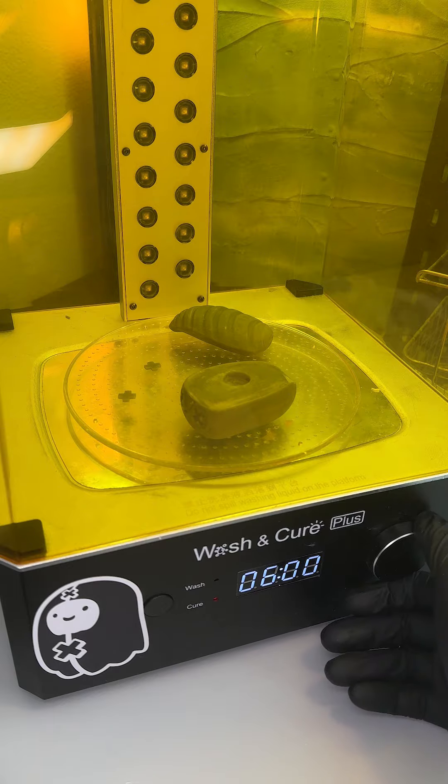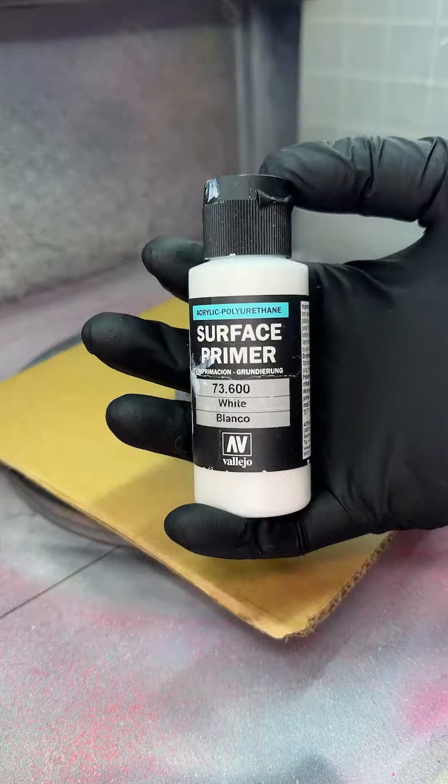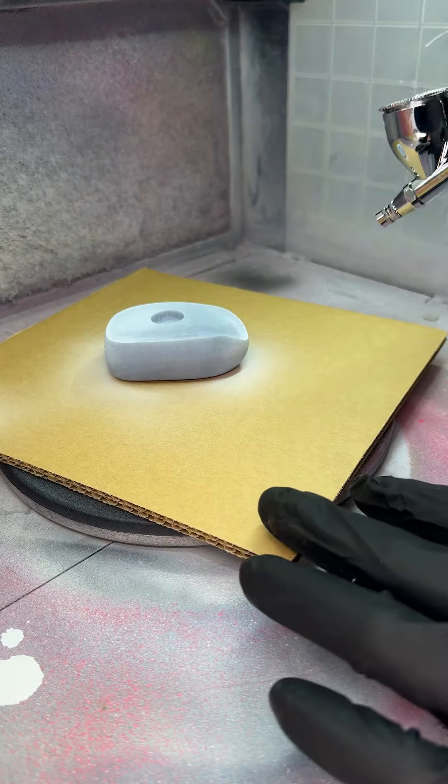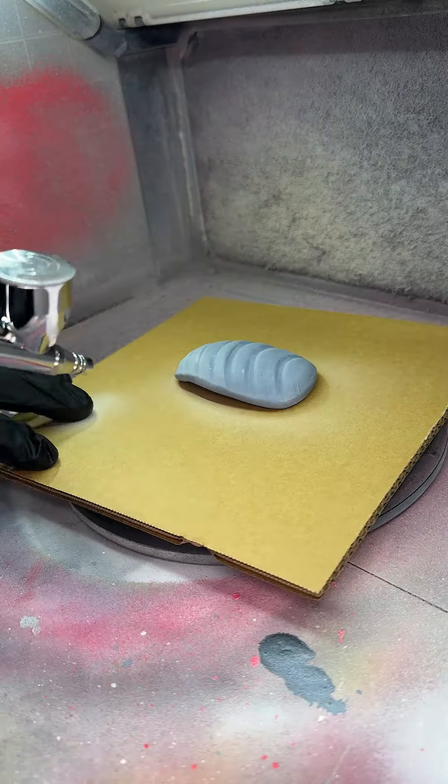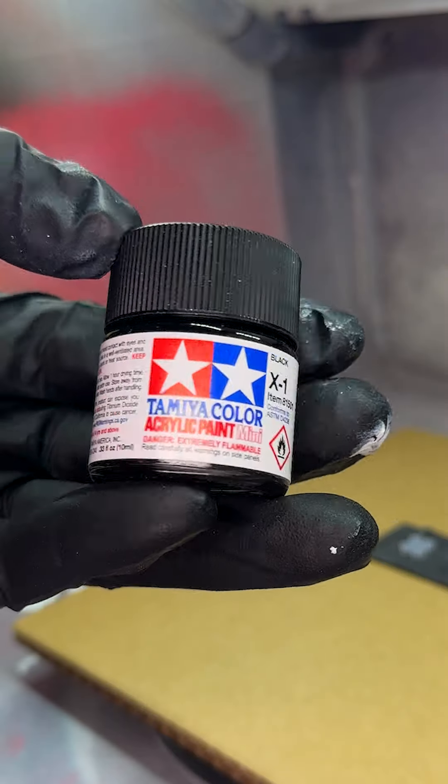Seven minutes would be plenty. This is awesome though because anytime I get a chance to practice using my airbrush station I'm so happy. After the first coat of primer the whole look of it is transformed — it looks amazing. The primer will highlight any mistakes that I made in the sanding process.